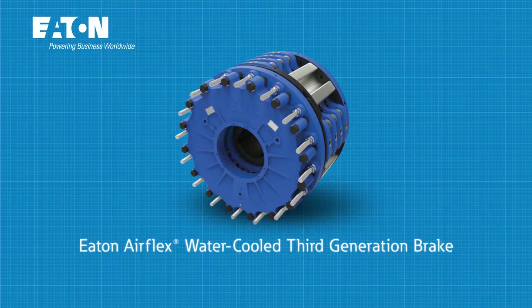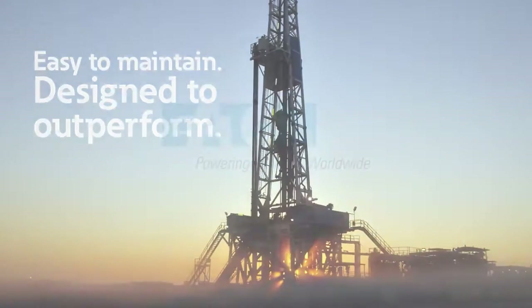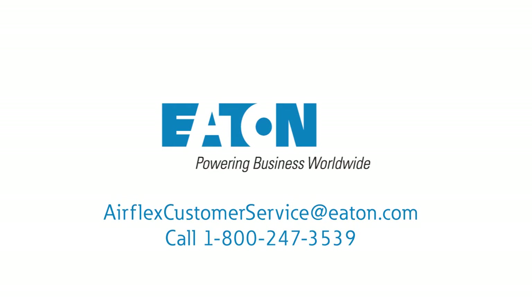Eaton's AirFlex water-cooled third-generation brake: easy to maintain, designed to outperform. From the name you trust for superior solutions — Eaton. Contact Eaton to learn more about the powerful benefits of the AirFlex water-cooled third-generation brake today.